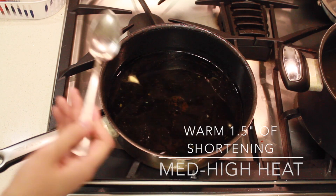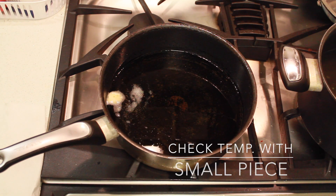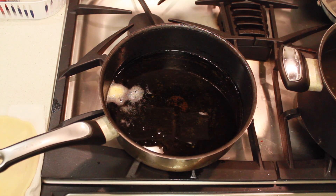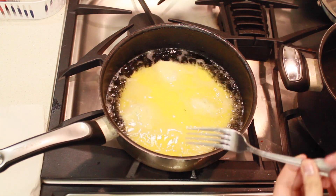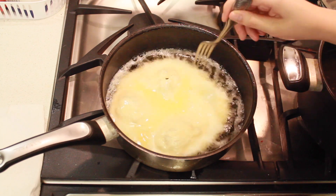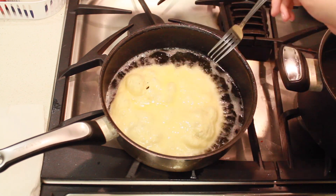Add about one and a half inches of shortening to a pan on medium to high heat. You can check the temperature of the pan using a small piece of dough, and if it cooks quickly, that tells you that you can start frying your bread. Turn it while cooking so you make sure that you're cooking it evenly.